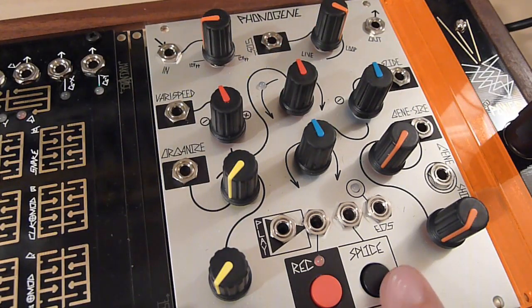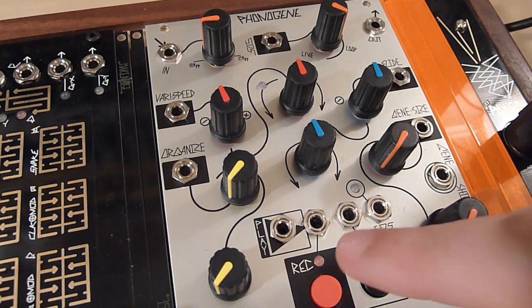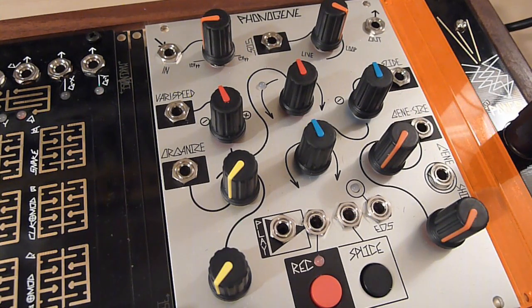At any point you can hold down the Splice button for about two seconds and this will clear all the splices but maintain the recorded audio — essentially just clearing your markings without erasing anything recorded. Really handy if you've spliced something up and made mistakes or want to get your original loop back. The trigger input for Splice simply accepts a trigger or gate signal, so you can use gate signals from a sequencer like Rene, a square wave LFO, or anything like that to trigger record.